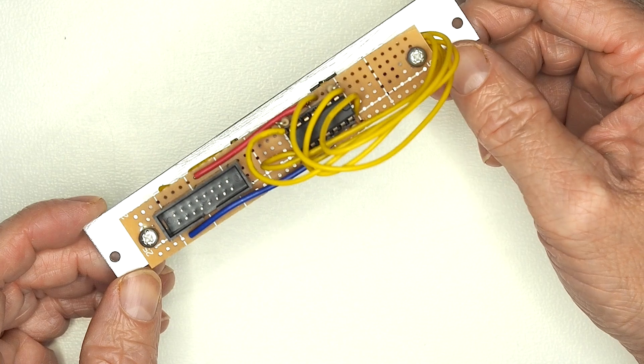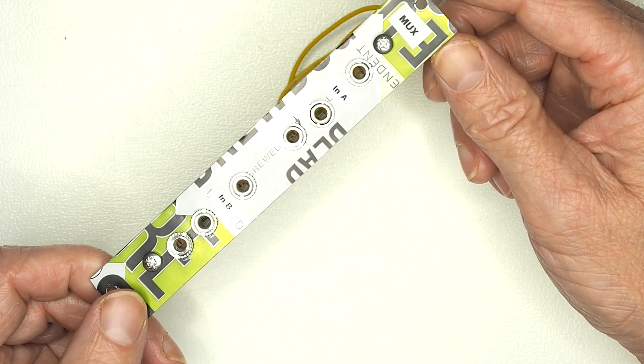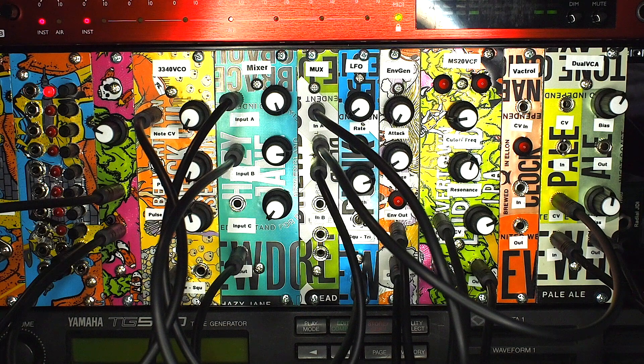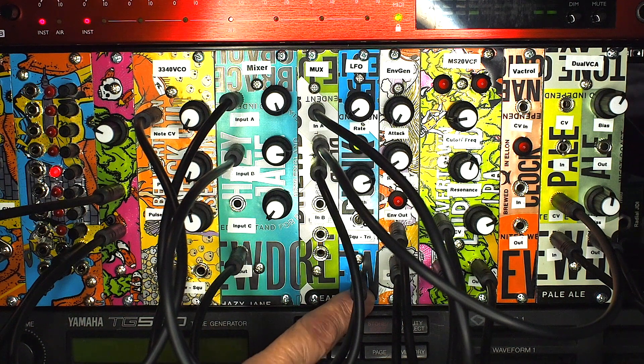As with the rest we'll plug this into the rack to show what it does — it doesn't do anything particularly exciting on its own, only when used with other modules does it really add value. We've got everything in the rack now and it's probably looking a bit like spaghetti junction with all the cables. It's easier to demonstrate the LFO, the multiplexer, and the mixer all together.